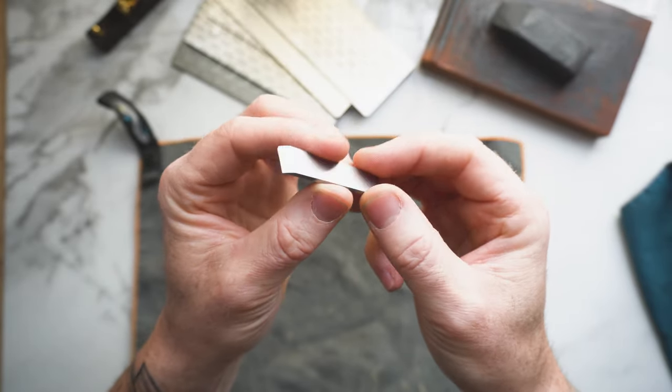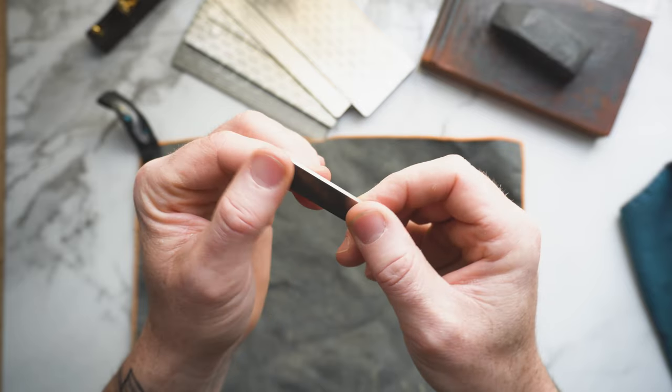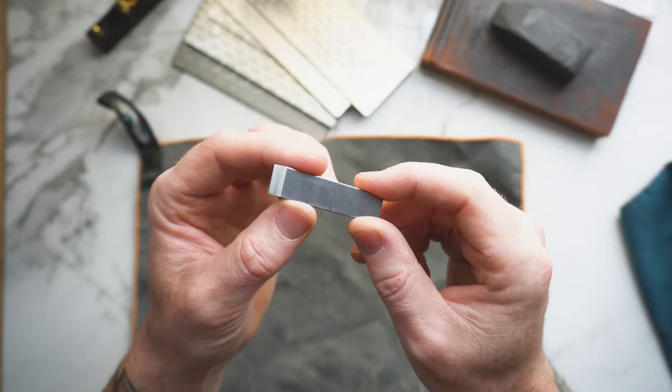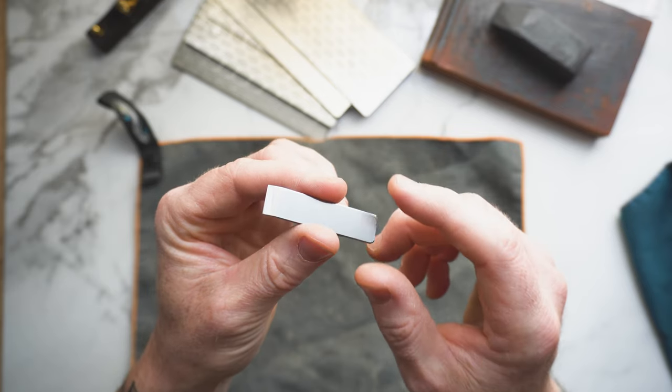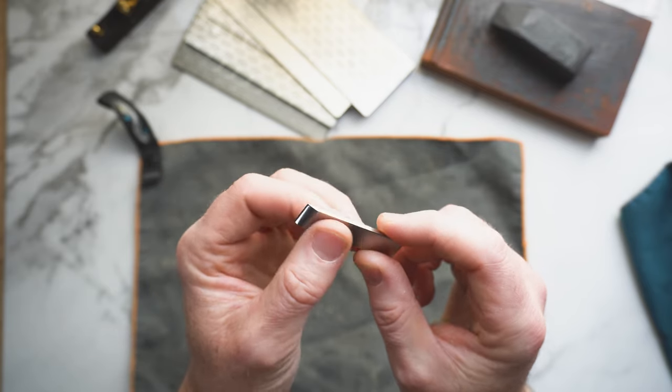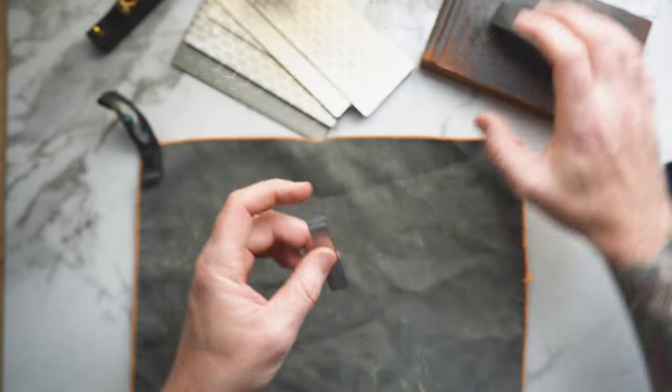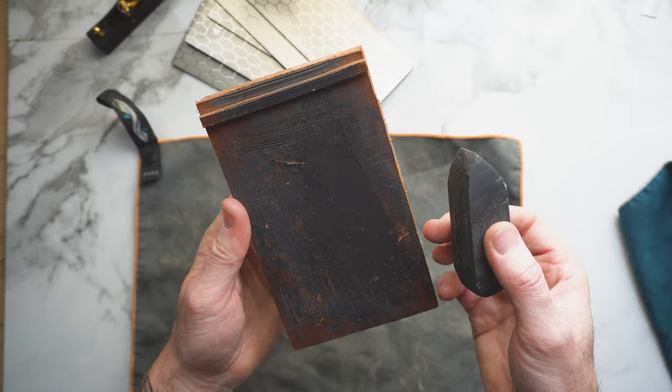The tool steel is mediocre at best, but you kind of get what you pay for. That said, because we don't use this tool a whole lot and we're using it on leather, this blade actually lasts quite a bit and I don't have to sharpen it that often. To keep it maintained, all I use is my strop.